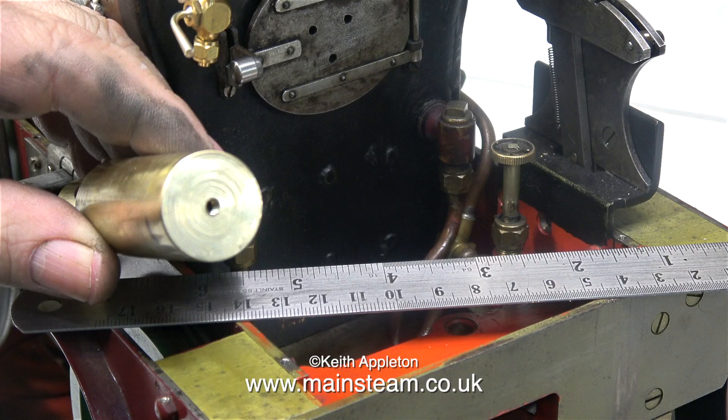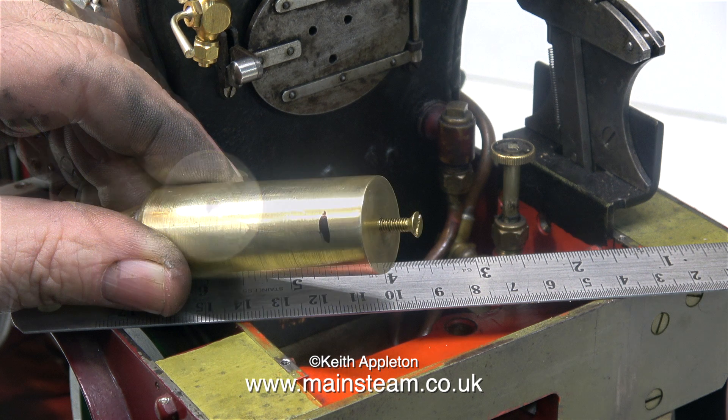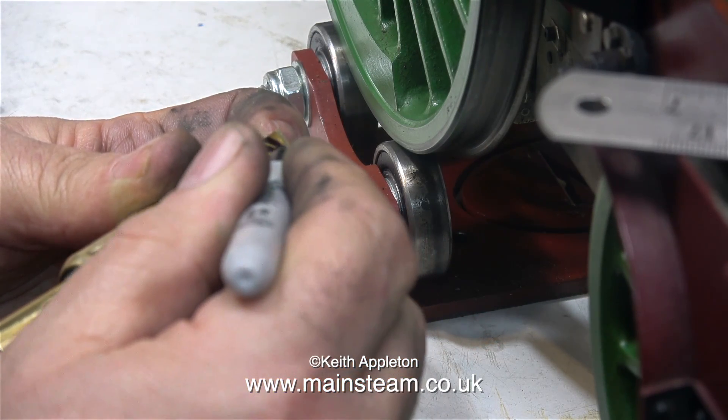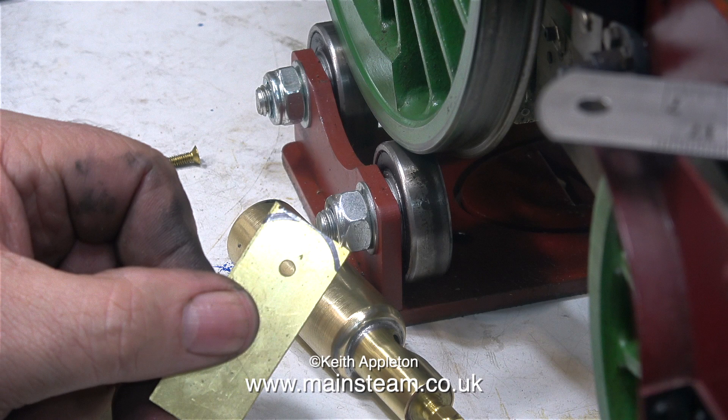I wanted to fit the whistle underneath the footplate so it couldn't be seen. On some engines you can really get away with fitting the whistle on the right or left hand side of the footplate at the back. I thought, as this whistle is so overscale and strange, it would be much better fitting it underneath the centre part of the footplate at the rear.